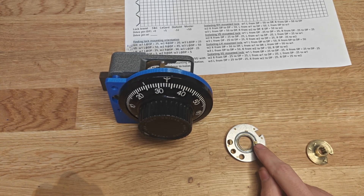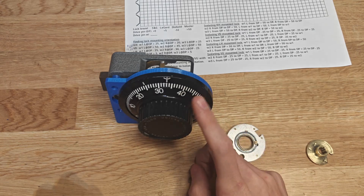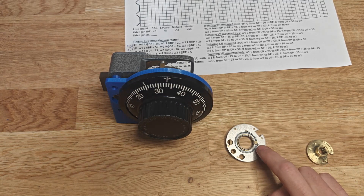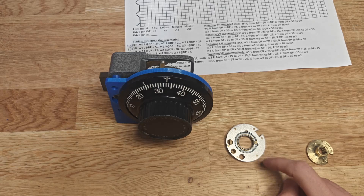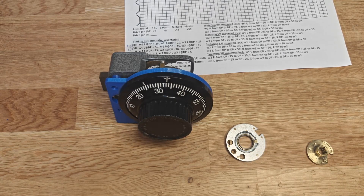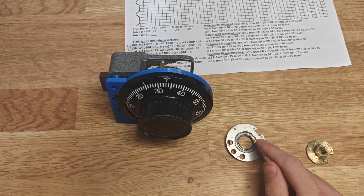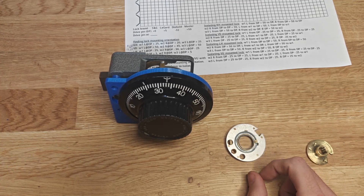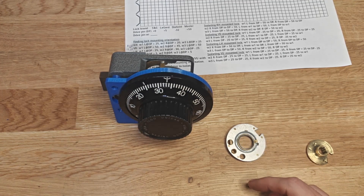When you spin a circle by a single point - which is what happens in the lock - the drive cam's drive pin will engage the fly of wheel three through just that single point and rotate it. Wheel three has a drive pin that will engage the fly on wheel two at a single point, and so on. When you spin a circle that way, it will want to translate and move since you're using just a single point.